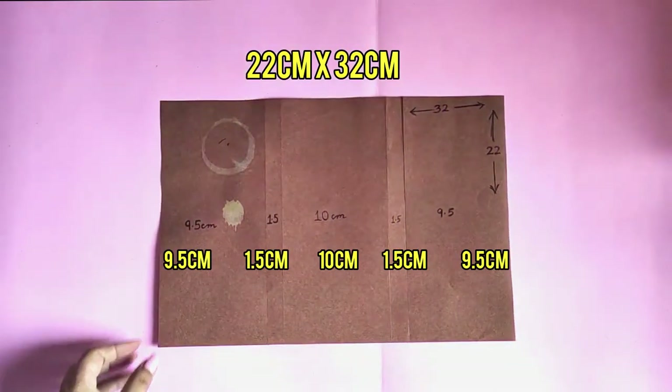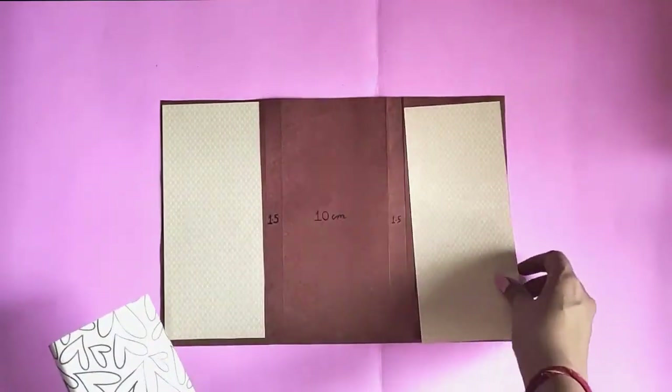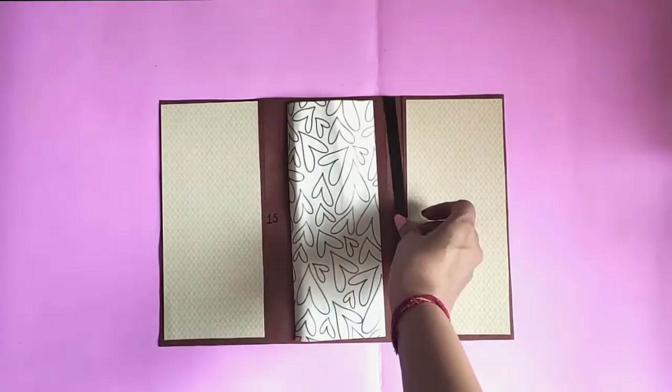Take a paper of 22 by 32 centimeters and divide it in five parts as shown. Don't worry if your paper is a bit stained because we'll anyway cover it with decorative paper.